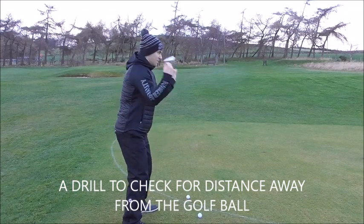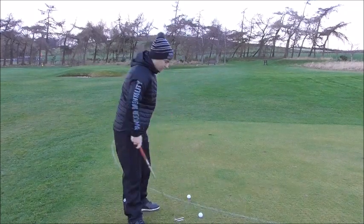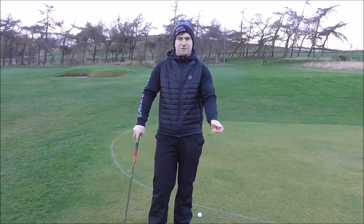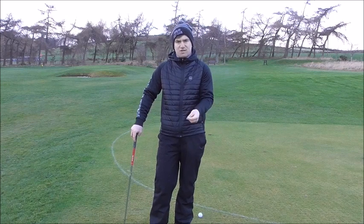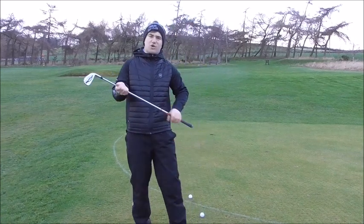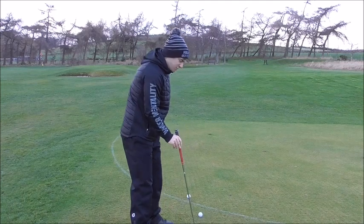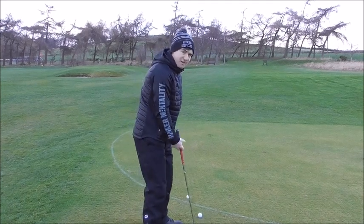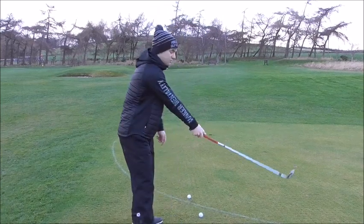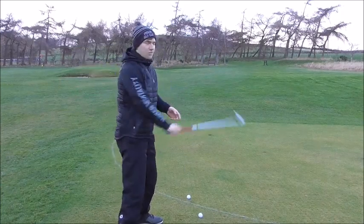Our feet, knees, and shoulders are all in line — from there we take aim and hit the golf ball. As we progress, the ball position moves slightly further forward with longer clubs, but because the club is longer it will naturally position you further from the ball. The shorter the club, the closer you stand and the more upright the swing. With a driver, standing too far away makes the swing path go more around the body.